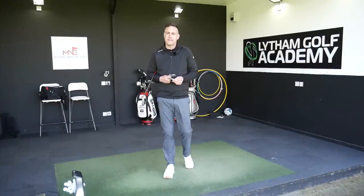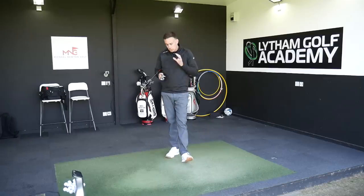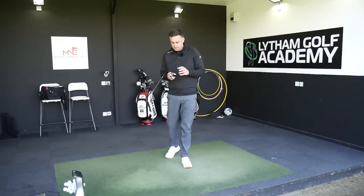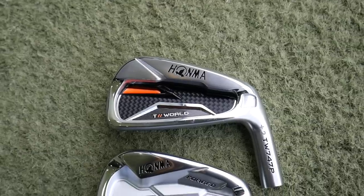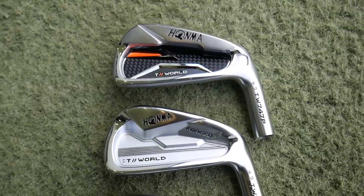Hi, welcome back everybody, it's Mike Newton down here at Lytham Golf Academy. We're going to take a look at the Honma irons offering today in this review, and we've got three of their models, in particular the 747 range.